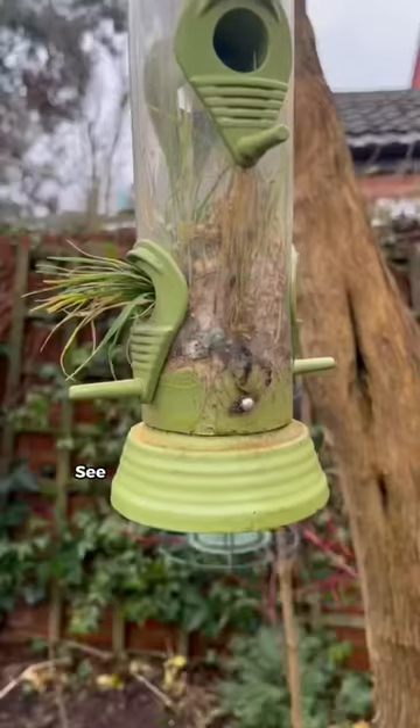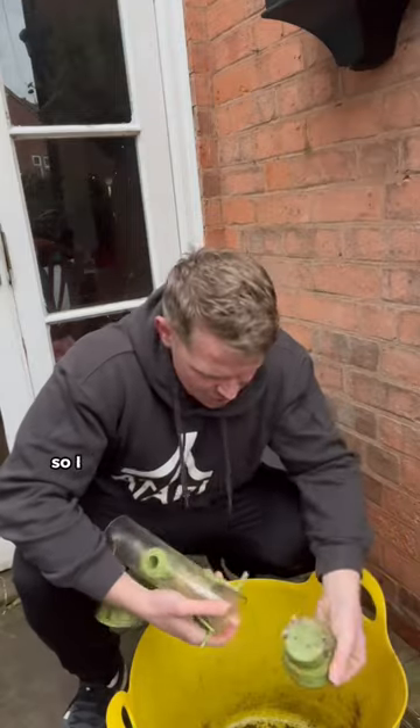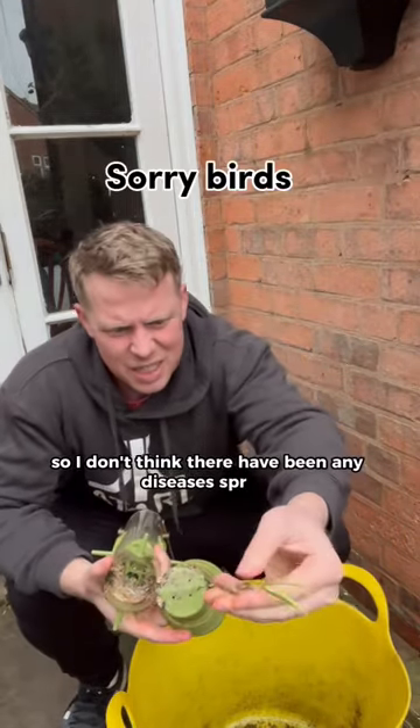I forgot about this bird feeder for a while — seeds actually germinated in it. I don't think they've been eating from it, so I don't think there'll have been any diseases spread.